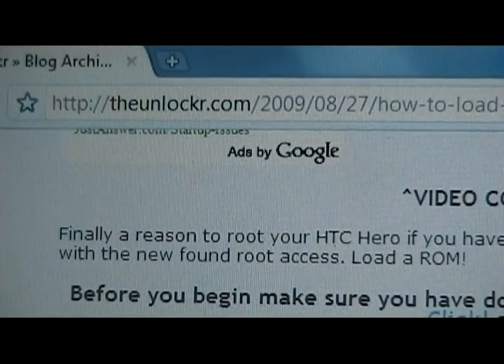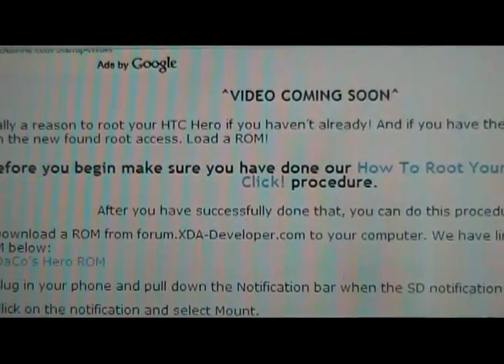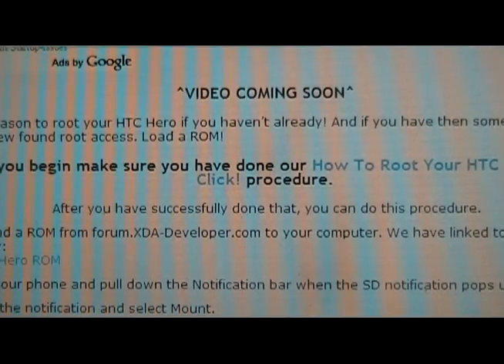If you're not already there, go to theunlocker.com — spell it like that. You'll notice this big bold 'before you begin' statement. It has a link to our how to root your HTC Hero in one click. Do that procedure first before you continue here.